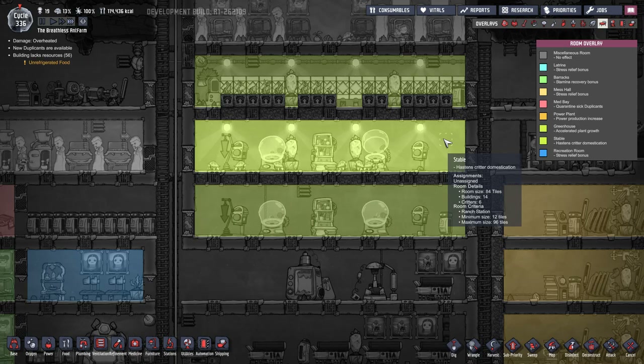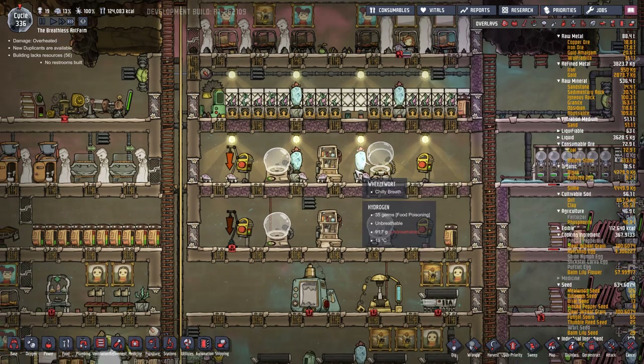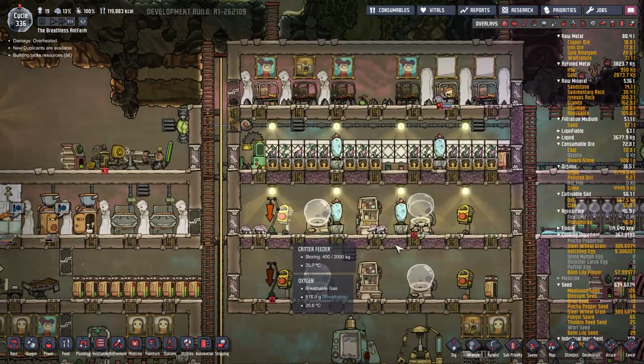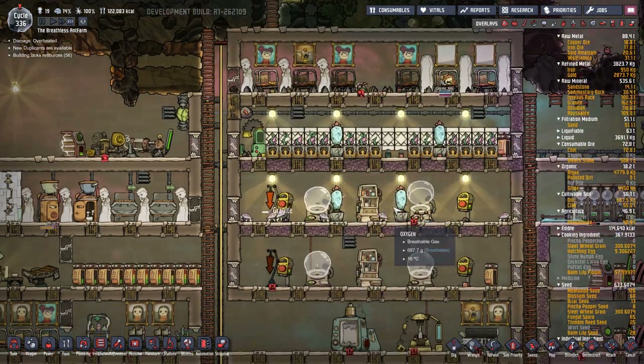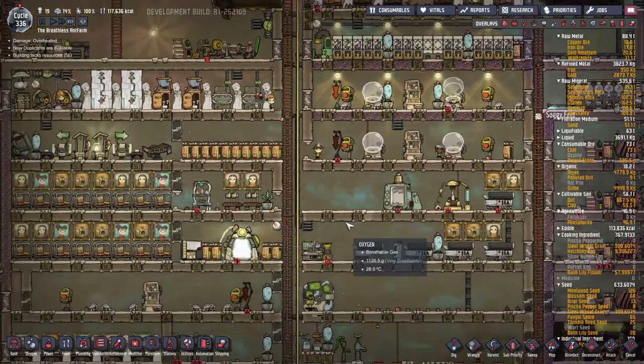Just checking in here - what have we got? Critter six, critter zero. Is there one? Yeah, that's gonna be wrangled to make it seven, and that's got an egg in there to make it eight. And then after that we're gonna go for this one here.